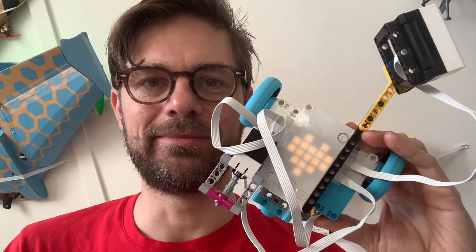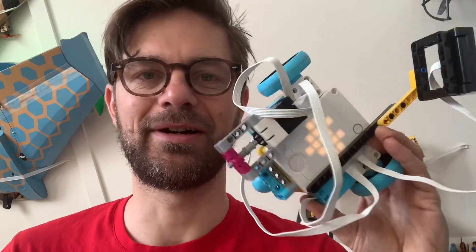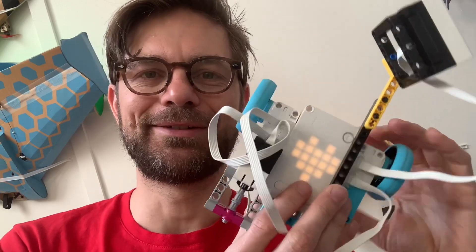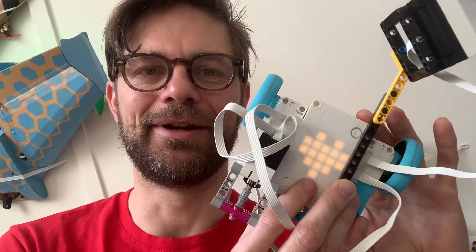I do have to say that before being able to make this robot run, I had to update the firmware and charge it completely, because it comes half charged when brand new. Still, it's a fun activity — let's have a look at how it works.